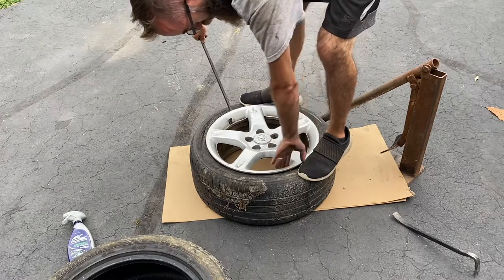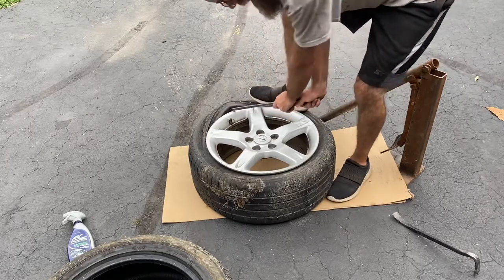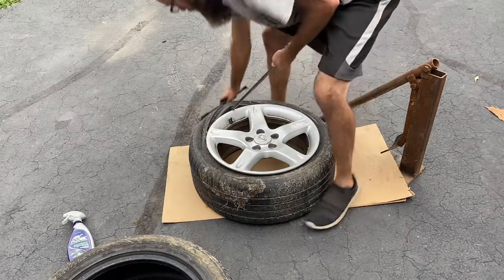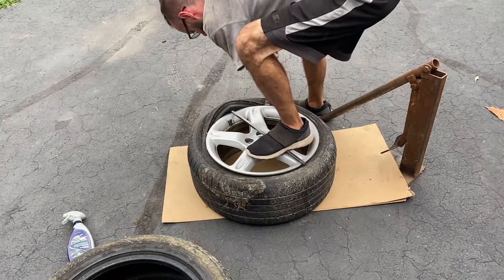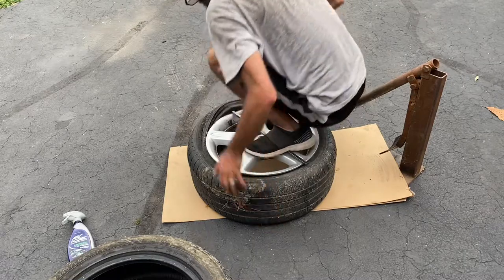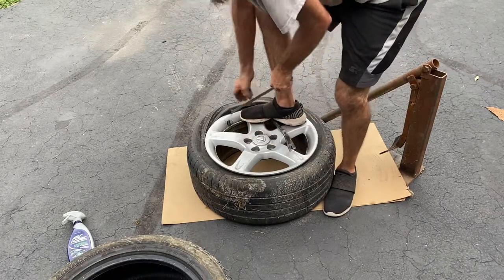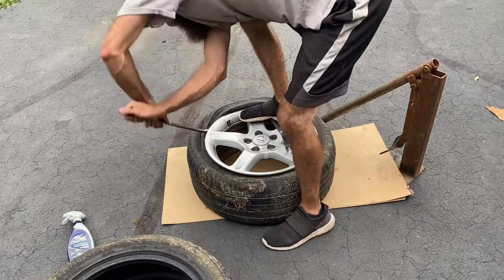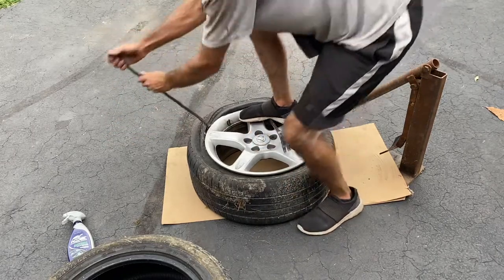You gotta make sure you push this side of the bead down into the recess of the rim and just pry up. I don't know where my other good bar is — I don't like this one, it's a bit wide. The bar is too deep — there we go. Then you just alternate your bars, or sometimes you can just work one bar.